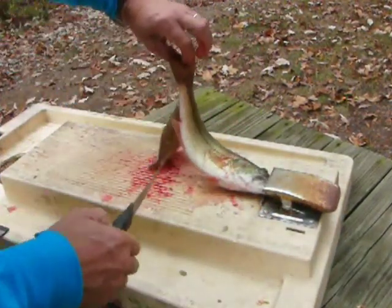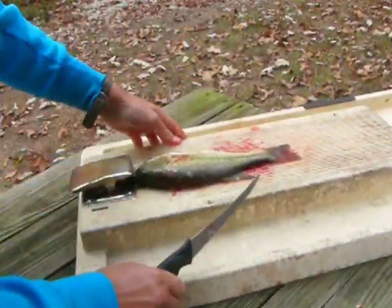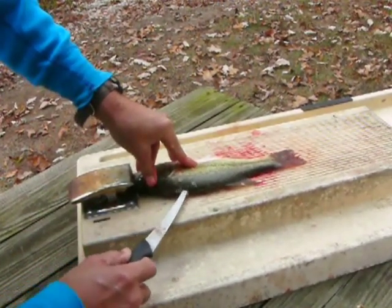Flip it over. Put that skin under there. Turn it around. Along the dorsal fin again.